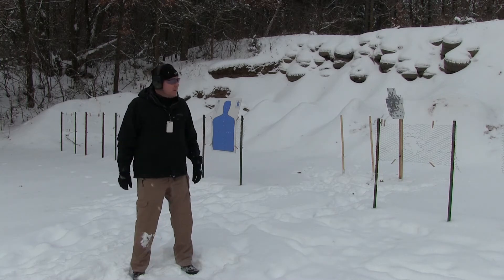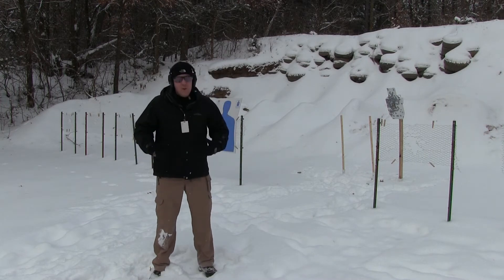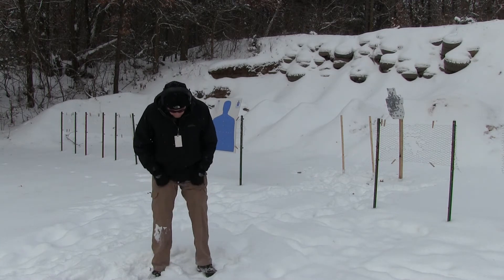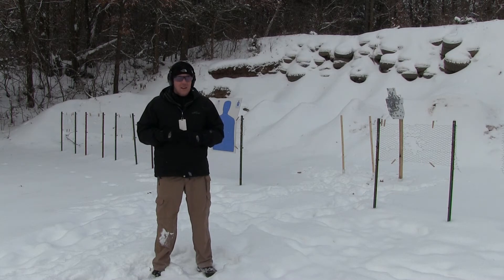I think I'm a big fan of the sights, but we'll know by the end of this review. I'm trying to wear clothes that approximate what I wear in regular life. I probably wouldn't be wearing 511 pants, but I've got the gloves I normally wear — these North Face gloves — instead of work gloves, which are easier to manipulate the gun with. Other than that, hearing protection and eyes. Let's give it a shot.